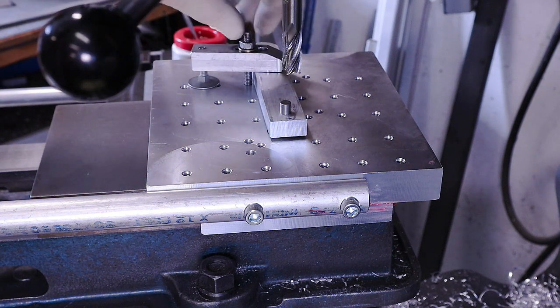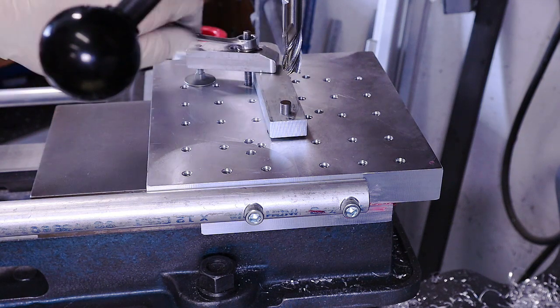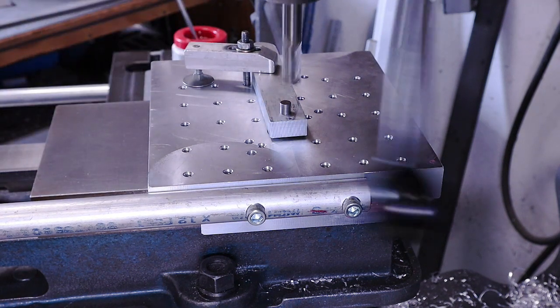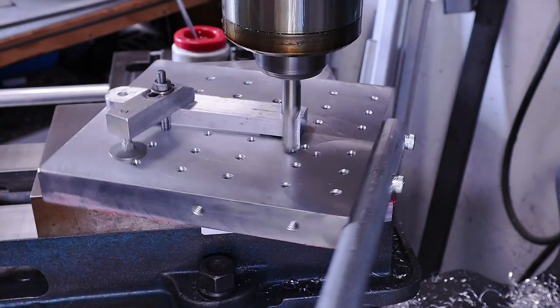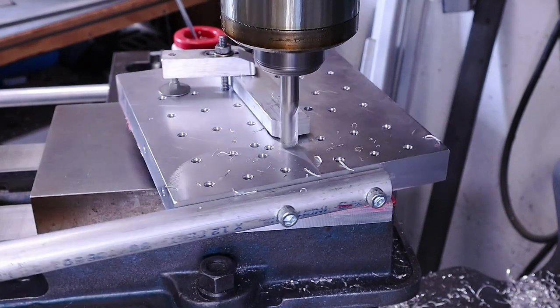With a tight-fitting centering pin, you can usually get away with just one toe clamp at the other end of the part. Then rotate the part through the end mill using the handle. You'll be able to feel how much you can take off each pass from the vibration in the handle.